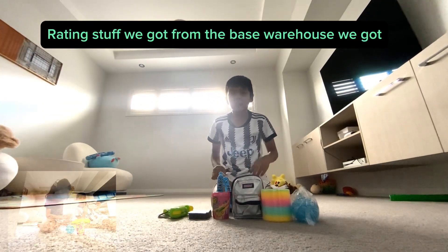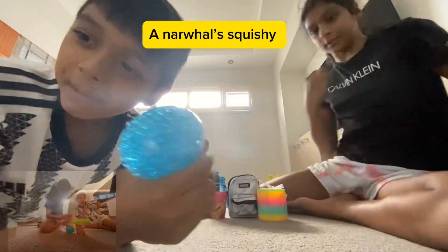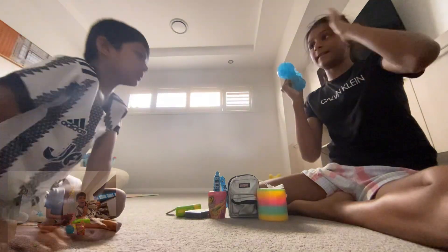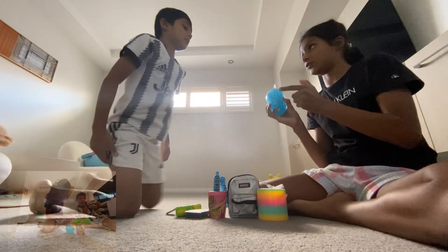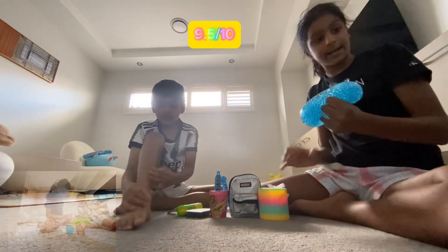Hello guys! So today we're going to have some fun. This is like a narwhal squishy — let's open it up. We're going to be weighing these. How much is this? It's at 8.5 out of 10.